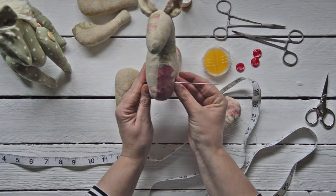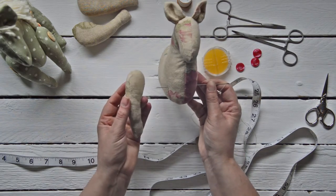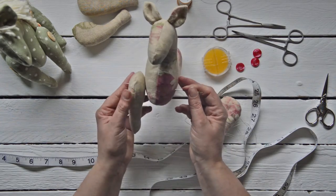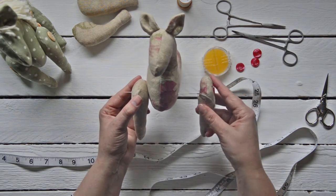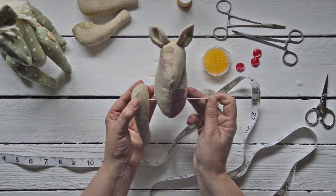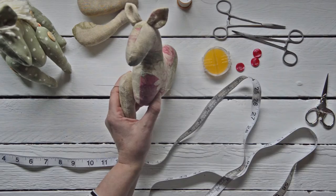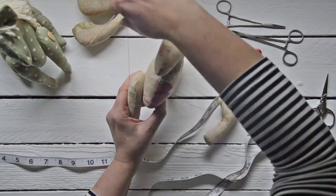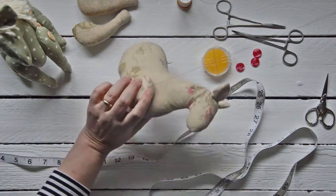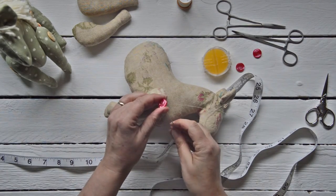You can see the needle is running straight through the body. Then roughly at the center point of the leg again, we go through. Make sure they're roughly in position — take your time with this because you do have to position the legs carefully. There we go, the two legs are positioned. Now we place the horse down on the side and we have to attach the next button.